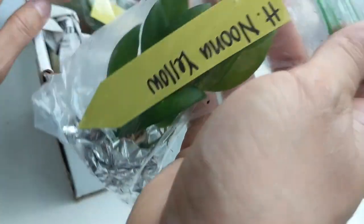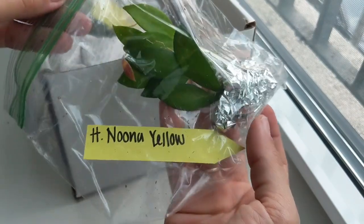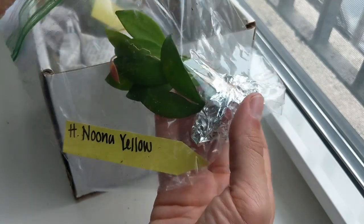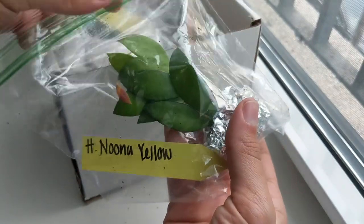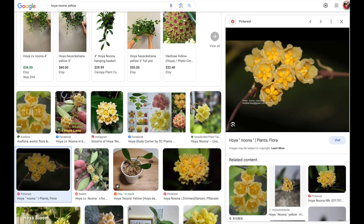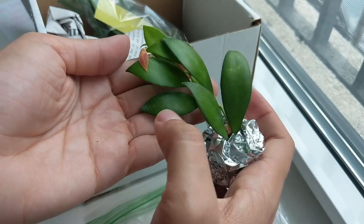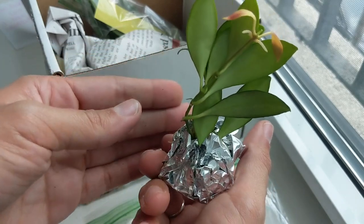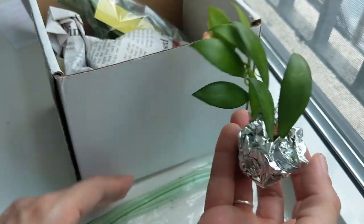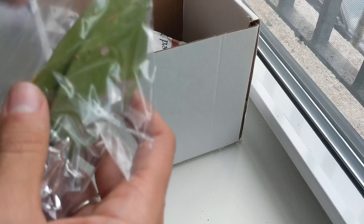The first thing Maria sent me is the Hoya nuna yellow. This is a smaller-leaf Hoya with yellow flowers — obviously! It's a cutting from her plant. Once it has roots I'm debating whether to put it in LECA like the rest of my Hoyas or in a succulent mix; these smaller-leaf types tend to do well in either. I'm looking forward to growing this one.